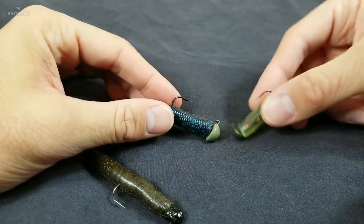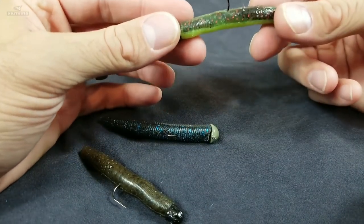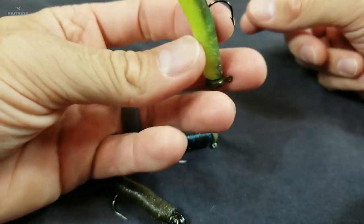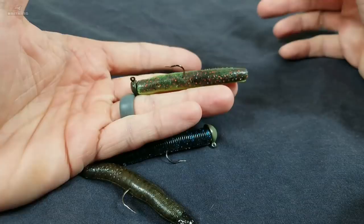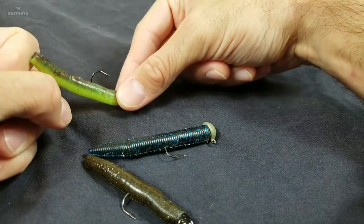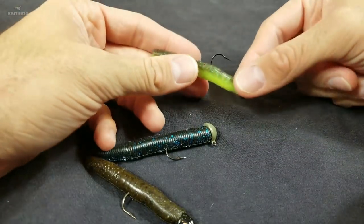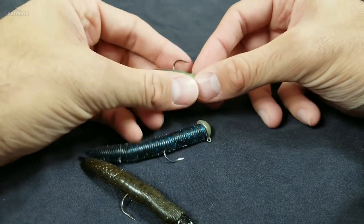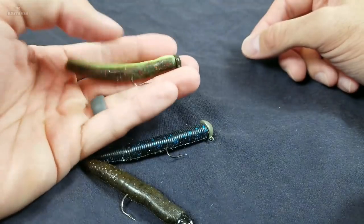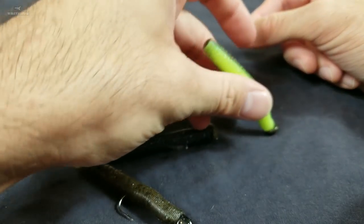There are a few ways that work excellent to fish the Ned Rig, and one thing that stays in common with all of them is the fall. On your cast, make sure you let the Ned Rig fall on slack line — that is important. When it falls down, it's going to give a spirally spin motion, look completely lifelike as it spirals down. If you engage your bail right away and don't let it fall on slack line, it's going to swim and glide down — you don't want that. From there, you can do small hops after it gets on the bottom: pop, pop, let it sit. It's going to stand straight up.